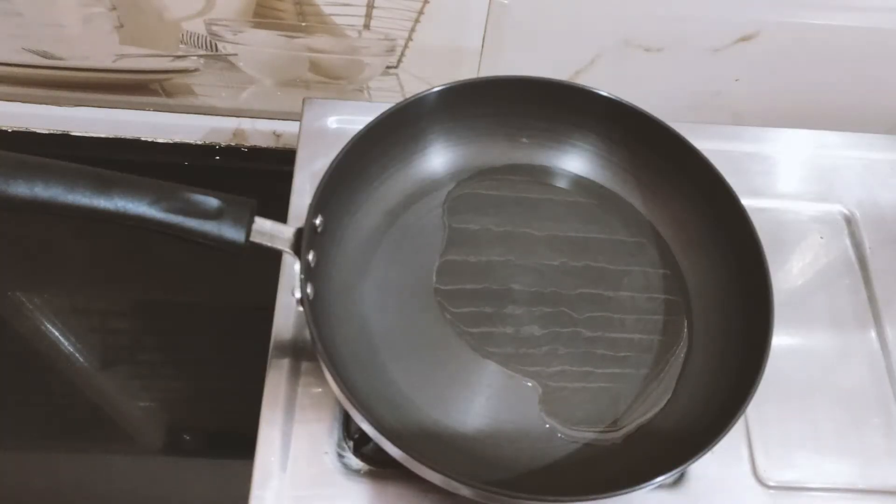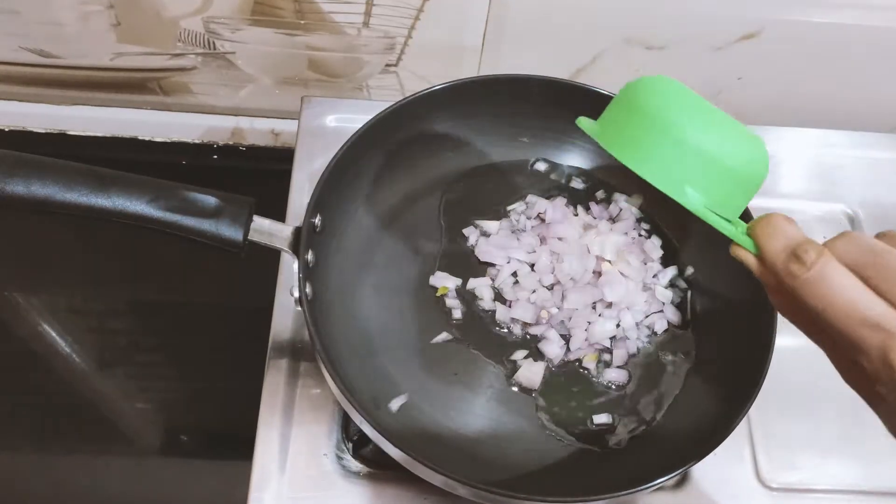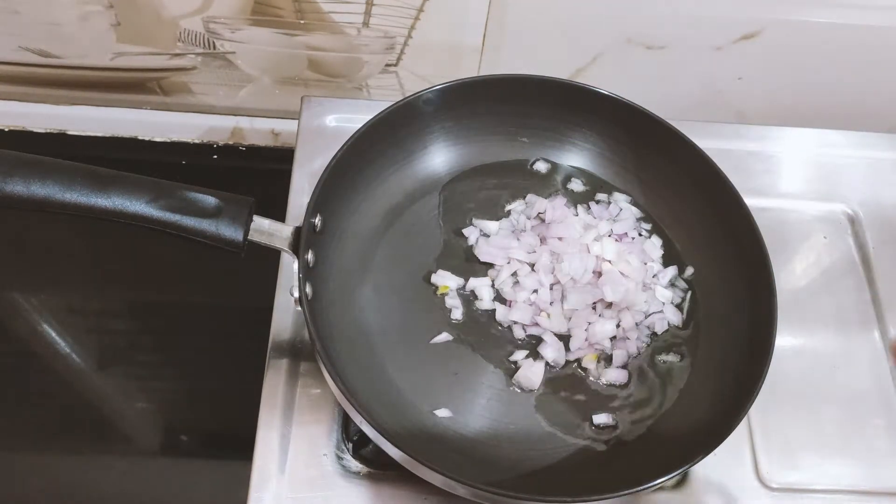First, we will put a pan on the stove. We will add 2 tablespoons of oil. We will add the onion to the stove and cook it a little longer.